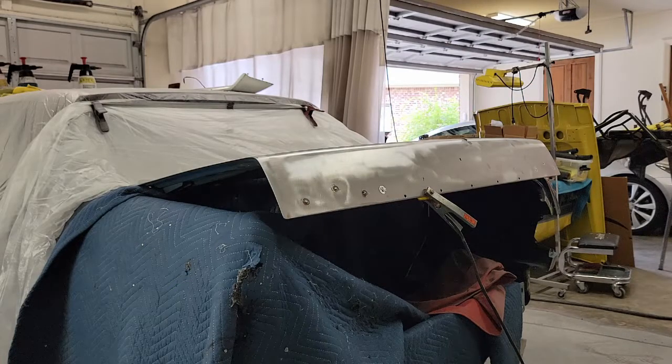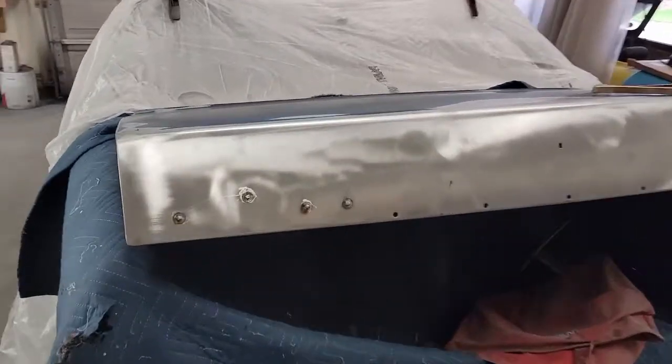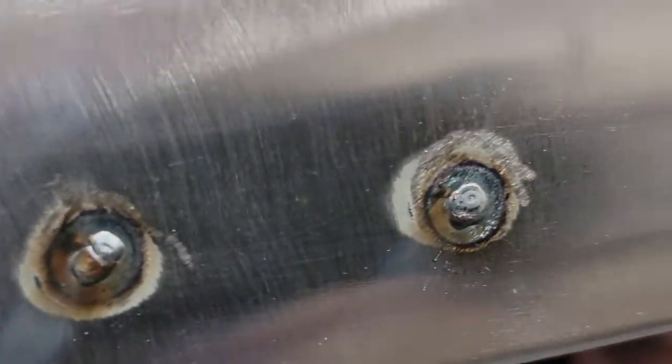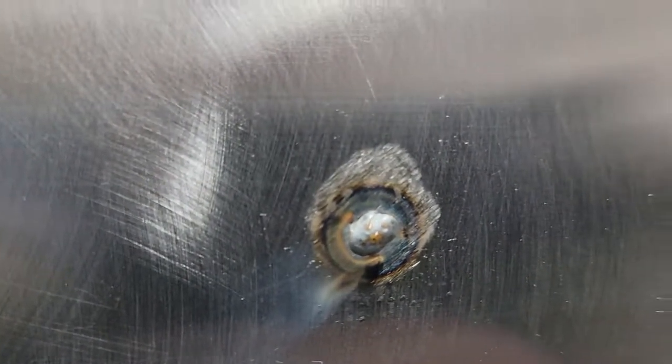Same process on the other ones. All done — that took about two or three minutes. Try to keep the weld as flat as you can just so that you don't have to grind very much and reheat the metal.